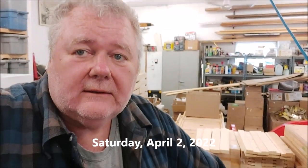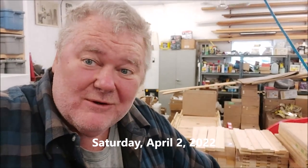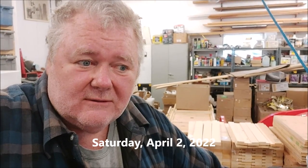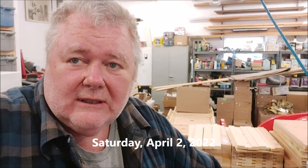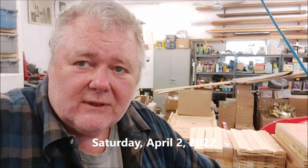Today is Saturday, April the 2nd. It's bee moving day. I'm very excited about bee moving day. Spring is always very stressful, and getting the bees out is one step in relieving some of that stress for bees and beekeeper alike.